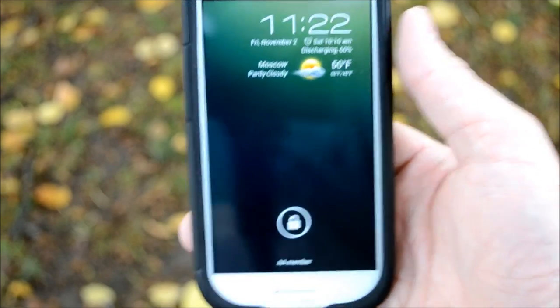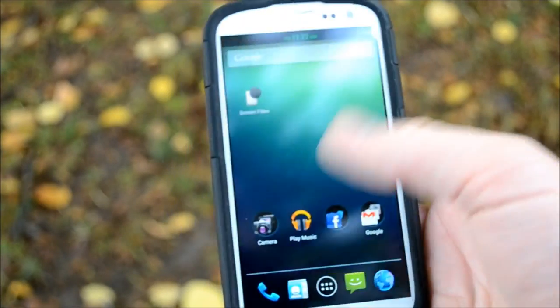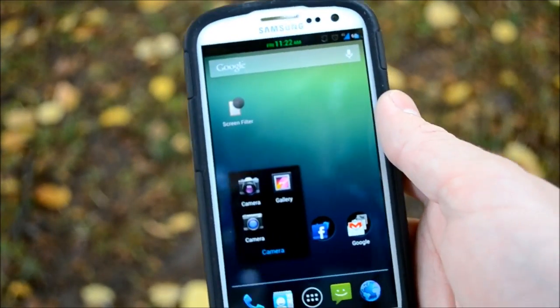What's going on everyone? This is Clayton Youngberg from AndroidAuthority.com. Today we're going to be doing a review of the brand new Photosphere option that comes with the camera in Android 4.2.